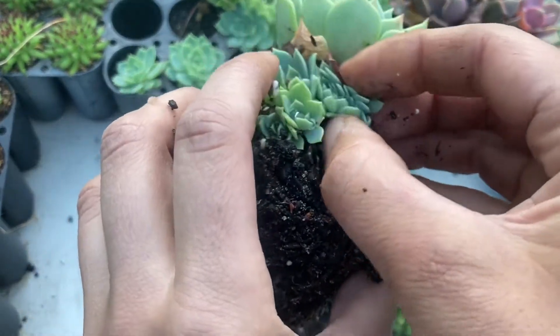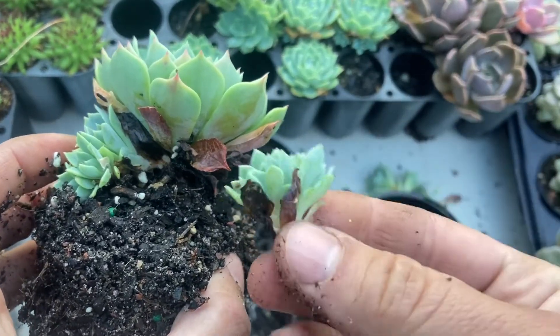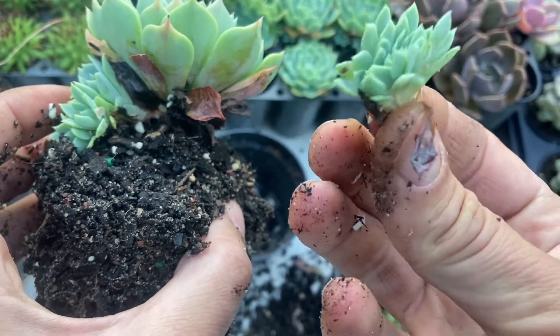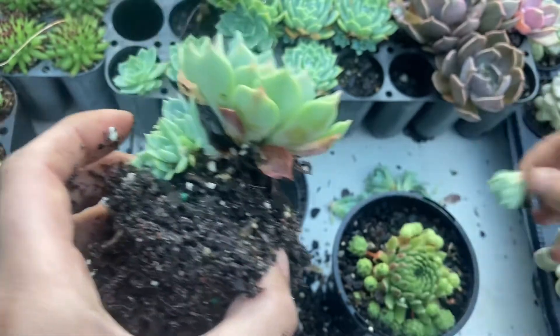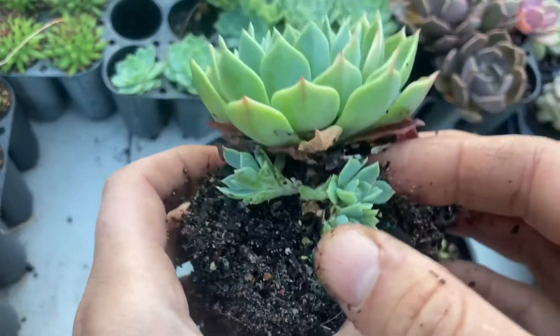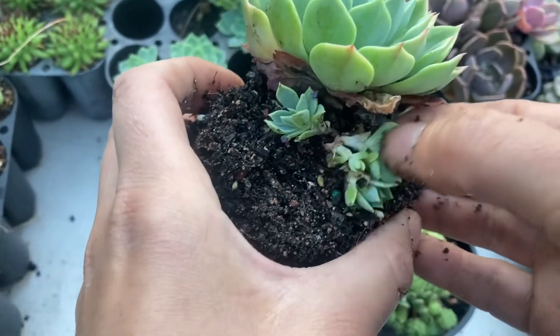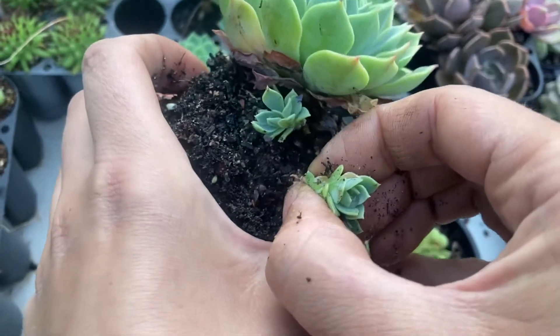Now this one is going to be pampered — look at that, that's gorgeous. Cresting does not happen very often with glaucas, so I'm quite pleased to see that. We only have a few left so I'm just going to take them all off. They've got decent stalks and they will root, so it's okay.